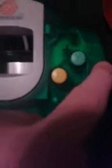It even has 'start' engraved in it. Then you've got A, B, X, Y — very similar to the Xbox 360 controller and original Xbox controller. On the back, you've got your left and right analog triggers. And then you've got your spot for your VMU and rumble pack.